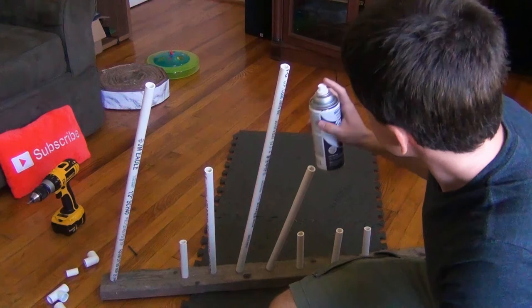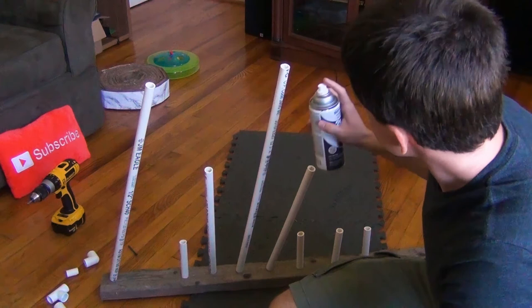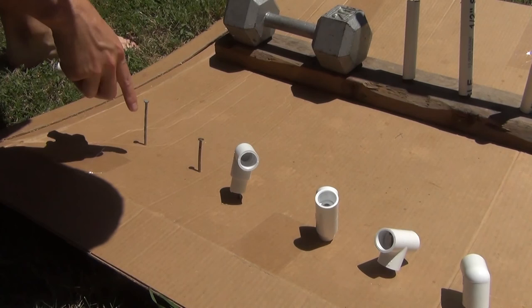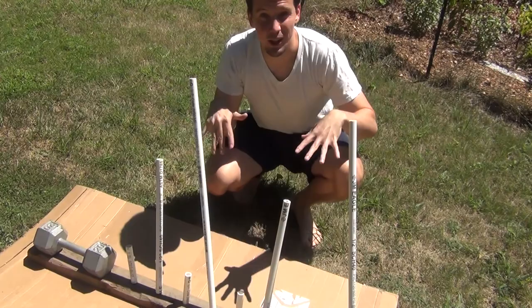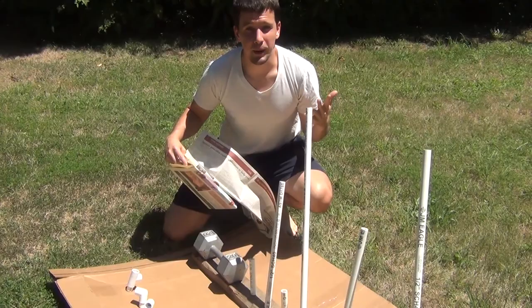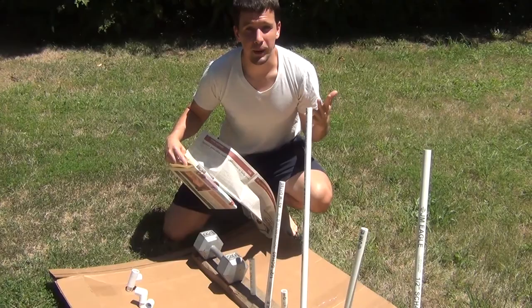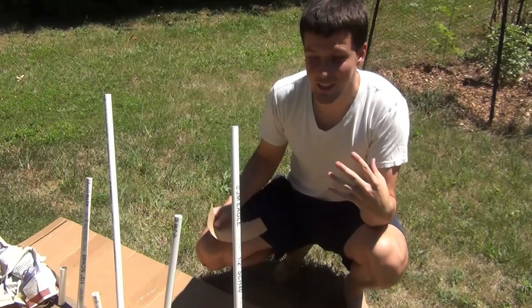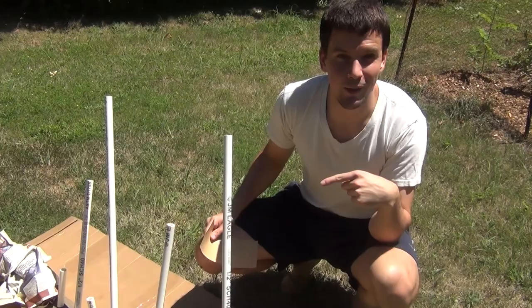I'm going to take this outside now and start painting. I got my paint clothes on. For the little joints I jammed a nail in cardboard and set them on top. My PVC jig kept falling over, so I got a 20-pound barbell to keep everything upright and wrapped it in newspaper to protect it from paint. I also read that for PVC you should lightly sand with a fine-grit sandpaper so the paint actually sticks, so I'm doing that right now.